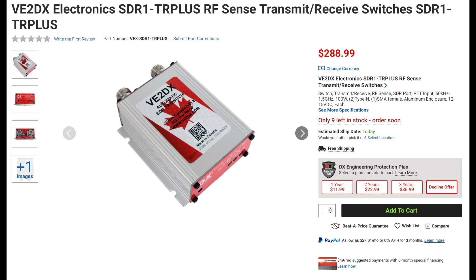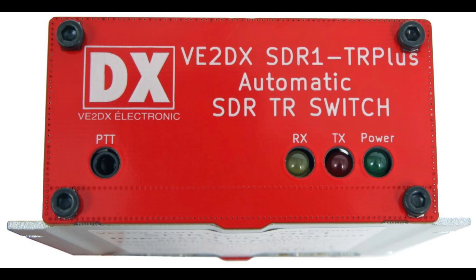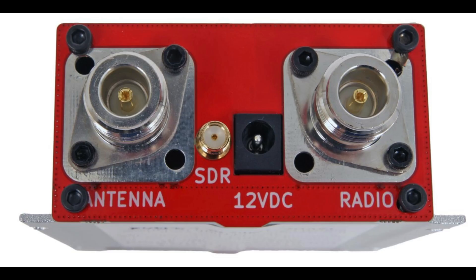New from VE2DX is a hybrid RF sense and PTT transmit and receive switch. This switch can be controlled automatically by detecting RF from a transmitted signal or manually from a PTT line. The TR Plus switch is designed to ground the antenna on an SDR receiver when it senses RF or a PTT line on your transceiver, protecting the SDR from damage. These switches can also be used on other receivers. The switch covers from 50 kHz to 1.5 GHz, has more than 80 dB of isolation, and will handle up to 100 watts of RF.